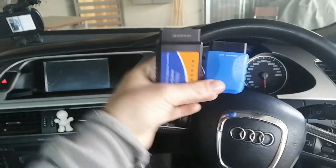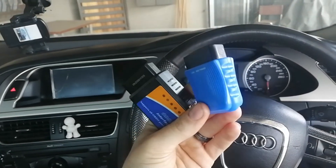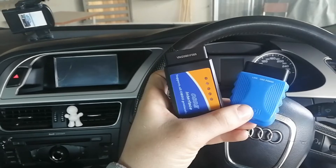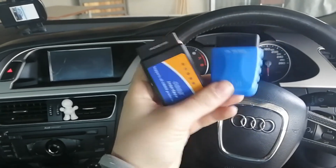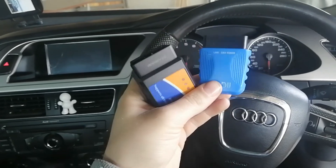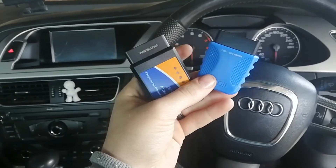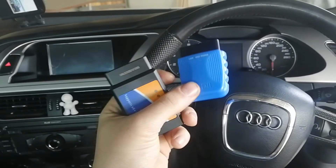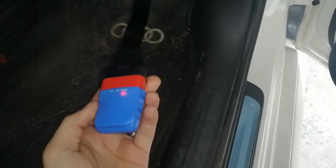You'll ask yourself which one is the best. In my opinion, the one on the right — I'm really happy with it. The one on the left feels like it's a bit difficult to connect to all cars, whereas the one on the right is showing very positive results. The one on the right is a little more expensive, but for this video tutorial we're going to use that one.